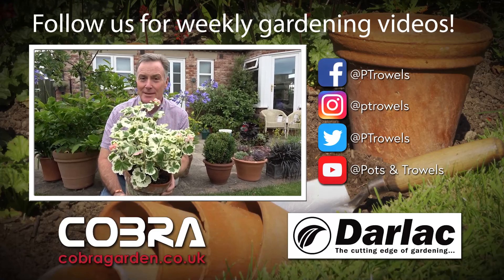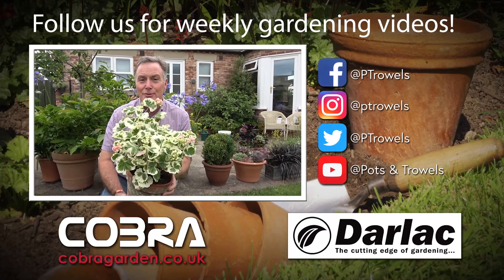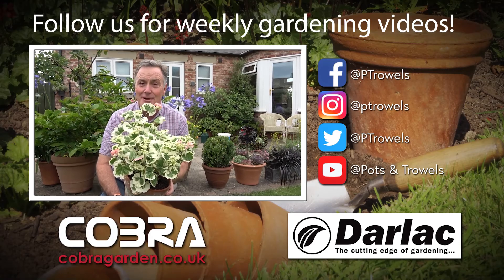Today on Pots and Trowels we're looking at plants growing in containers, which is brought to you with the support of Darlac and Cobra Garden.